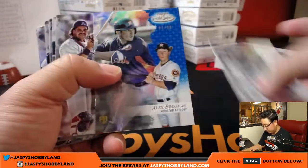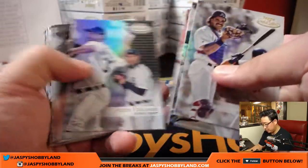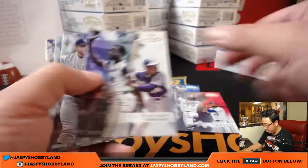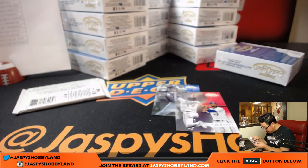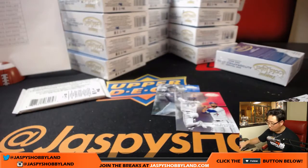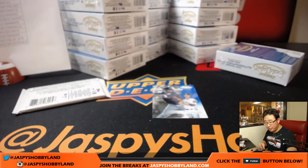All right, here we go. We've got Alex Bregman, four out of 99 for the Astros — that'll go to Joe Kroll. Remember, all cards ship. Nice — 60 out of 75 red, Jose Bautista. That's a class one red, and that'll go to the Blue Jays, that'll be for Elvis Ekman.